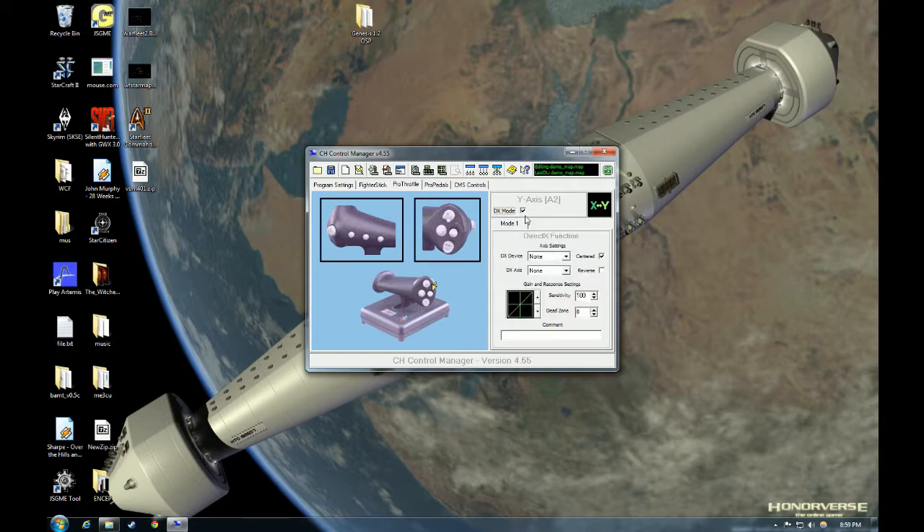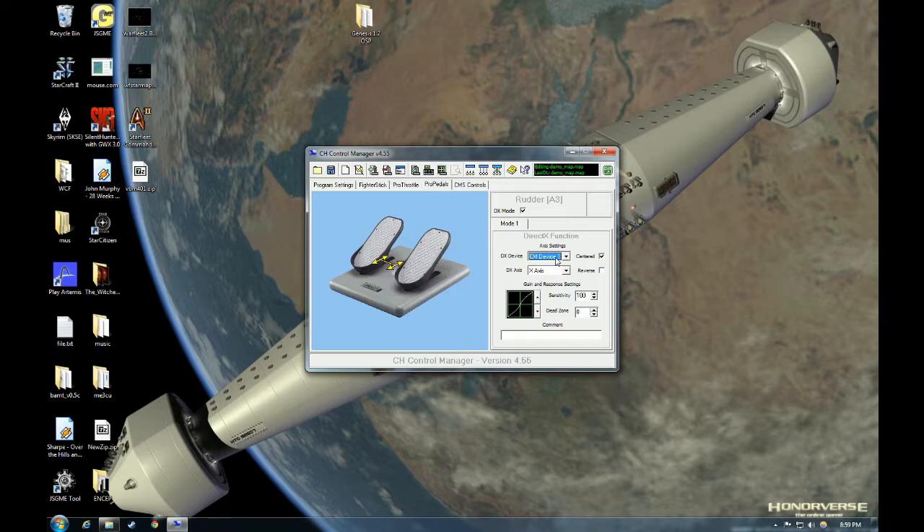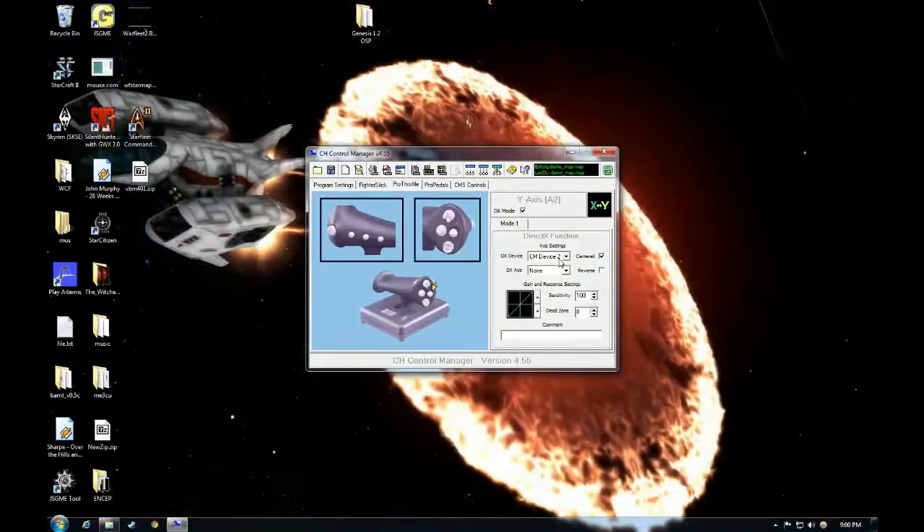The first step is to put the thumbstick back in DirectX mode and assign it to CMDevice2. Note how on our stick and pedals we have it assigned to CMDevice1 — you don't want this on CMDevice1, you want it on CMDevice2. This is so that we can map the X and Y axes properly in the SCJ Mapper program and in Star Citizen. Some people have issues with more than one device plugged in, but remember we've done a combination so this is still one logical device in Windows.